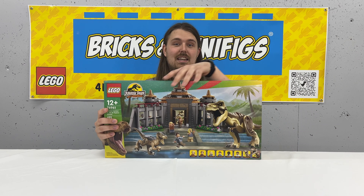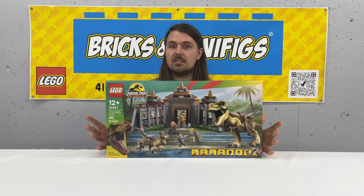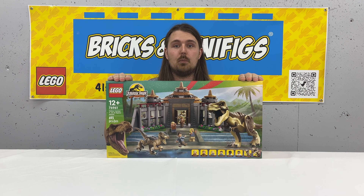Hey guys, what's going on? It's Tanner with Bricks and Minifigs Sioux Falls. Today we're looking at 76961 Visitor Center T-Rex and Raptor Attack. This set comes with 693 pieces, six figs, two dinosaurs, a little build of a dinosaur, as well as the actual Visitor Center itself with a bunch of little details. So let's go ahead, crack this open and take a look at the contents inside.